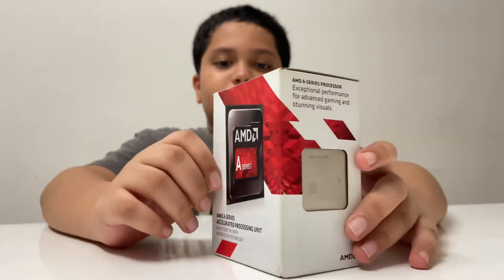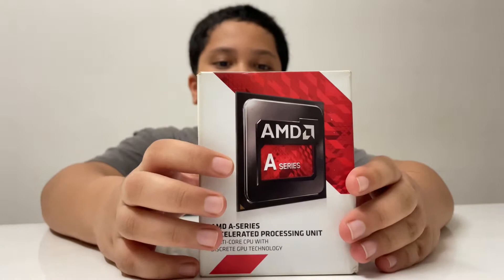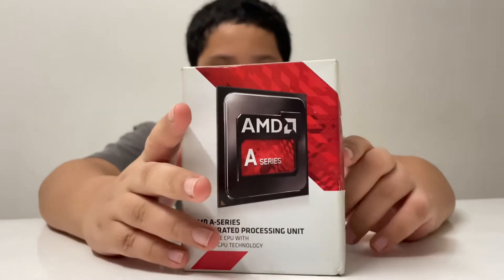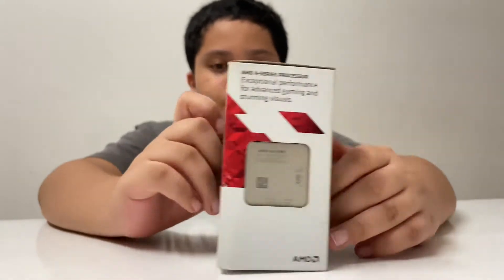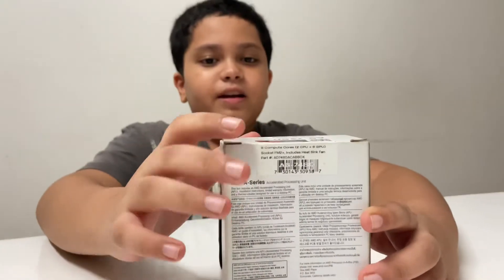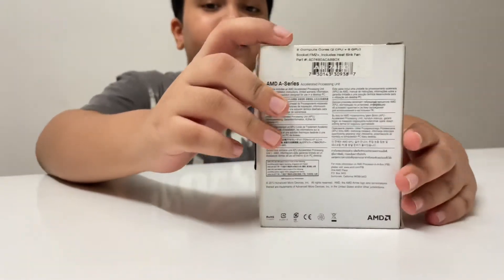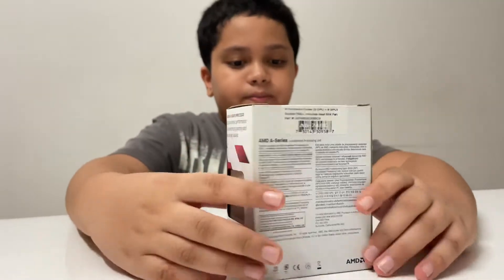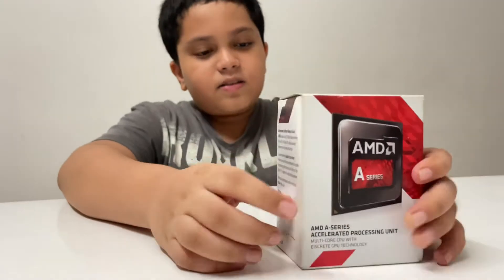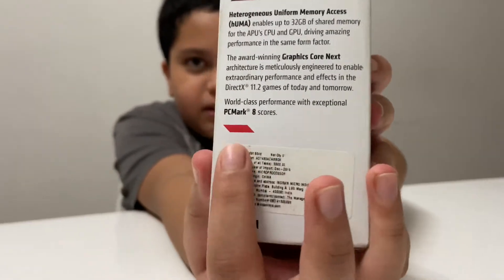I need to talk more about this chip. It's in the A series of AMD's chips. The socket it uses is FM2. It includes a heatsink. It has 2 processing cores and 8 internal graphics cores. And it says it's got PC Mark 8 cores, as you can see.